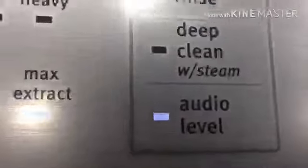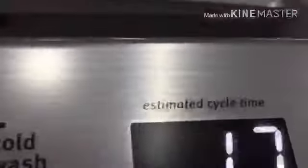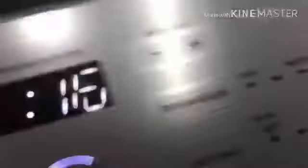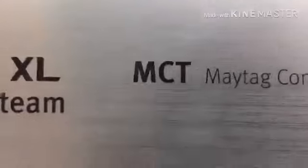In order to turn on the sound, you have to press the audio level button. I put this on max extract — I like it on max extract. Bravos XL with Steam by Maytag — I think it's made by Whirlpool. Yeah, it's by Whirlpool — I think it's Maytag.